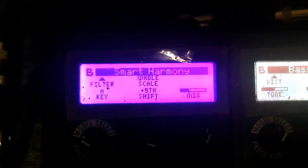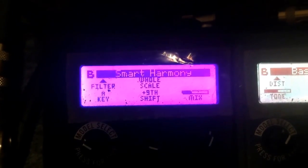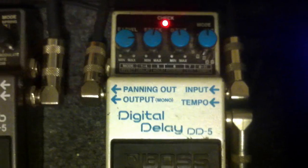The last one on the M13 is another smart harmony of whole scale 9th, and then I have it going through my digital delay, because there's no more room on the M13 for a delay.